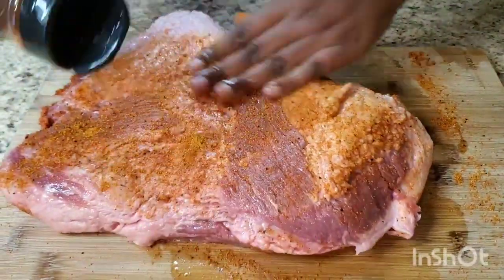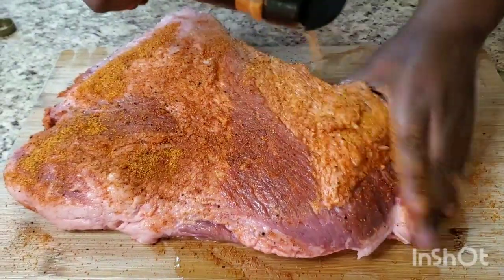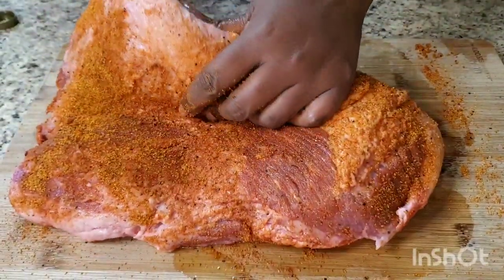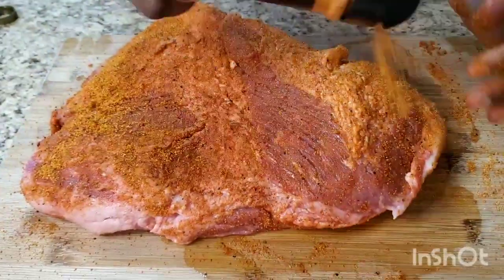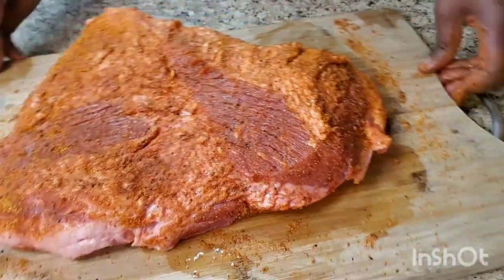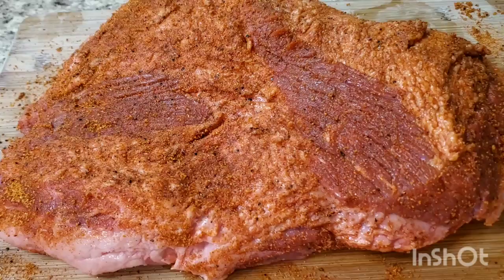Put that rub on there. When I tell you she's gonna cook on low for 10 hours, when I tell you she's finna be fire - she's finna be fire! Put that rub on them, it's sweet and smoky. Hold on, take a look at them - I'm resting my hands real quick.